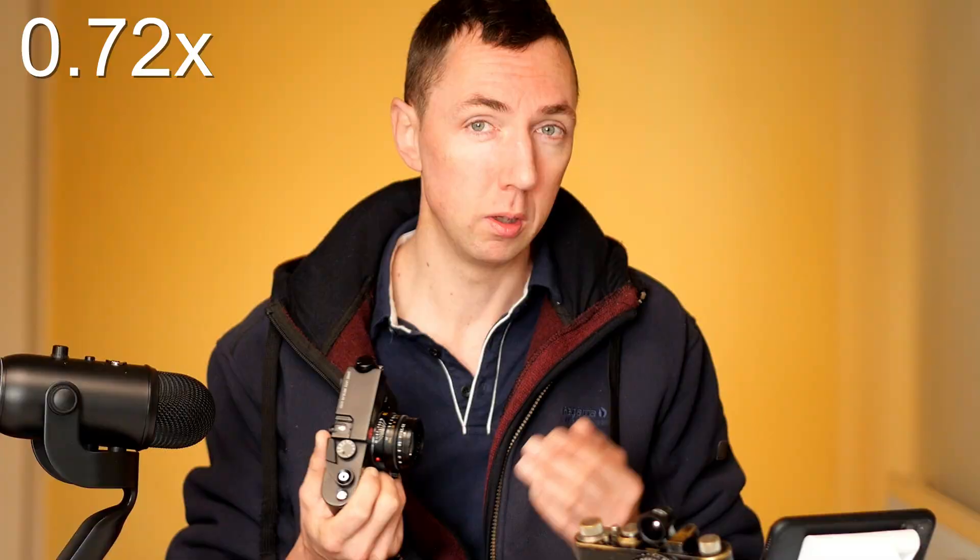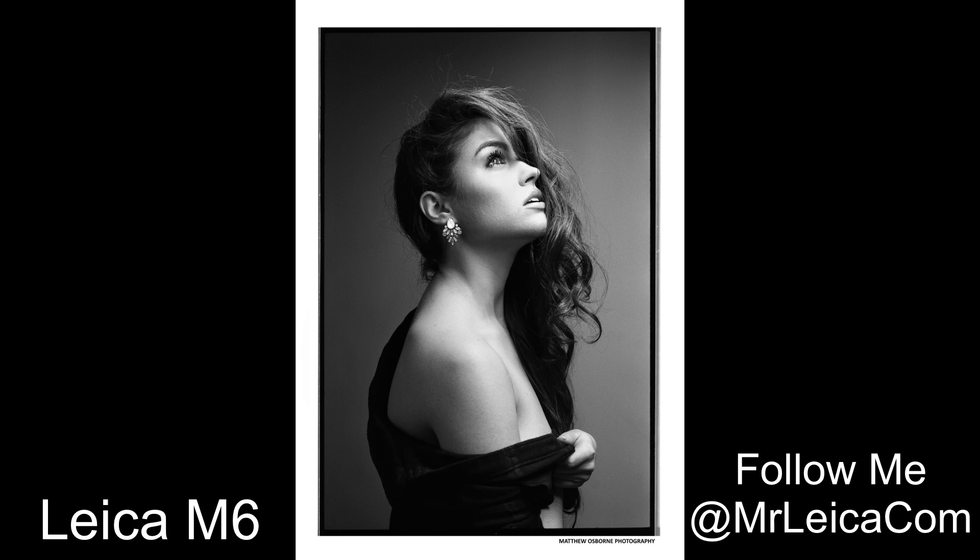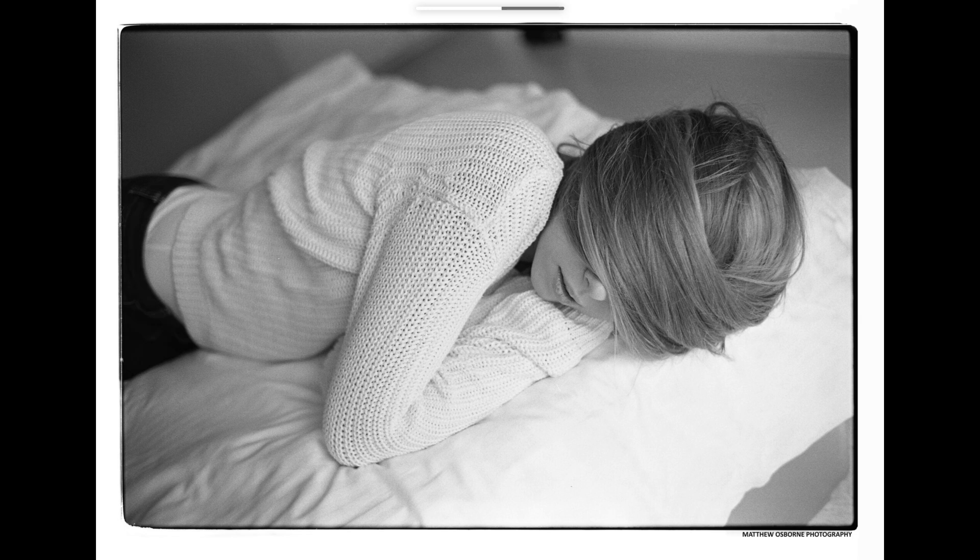One other point: the new Leica M6 re-release is only going to have the one viewfinder option — the 0.72 — which I think is a bad thing for people that like to use fast lenses. Having a high magnification viewfinder makes it much easier to critically focus your images, which is why I always use an M3 and not an M6. The next topic is: is a Leica a camera for life?